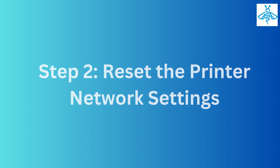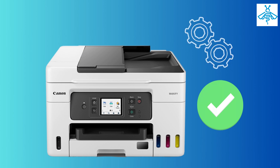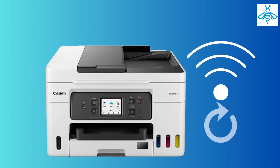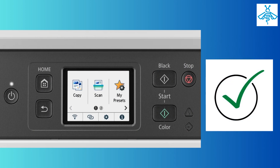Step two: reset the printer network settings. If the printer settings are okay, the next step is to reset the printer network settings. Press and hold the cancel button on the printer until the printer beeps five times. This will reset the network settings.